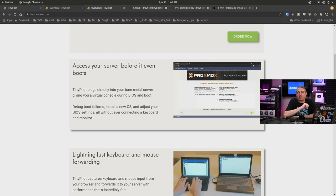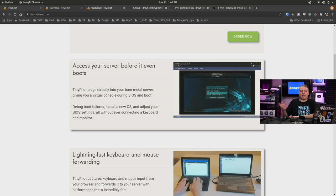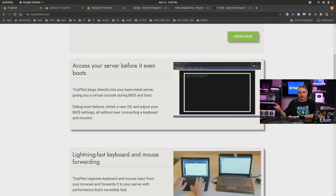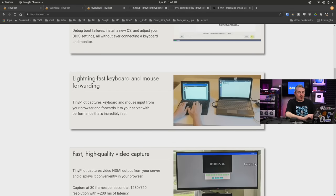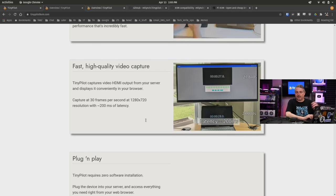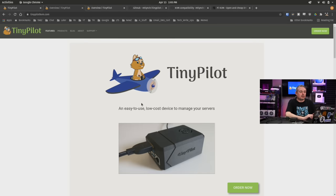You can access your server before it even boots, so there's no problem going into the BIOS. The USB keyboard-mouse combo that it emulates from the Raspberry Pi works perfectly fine in a BIOS. Lightning-fast keyboard and mouse forwarding, fast high-quality video capture — that's true too. It runs at 30 frames a second at 1280 by 720 with about 200 milliseconds of latency. All those things are true, but I wanted to dive into a real-world use case scenario.